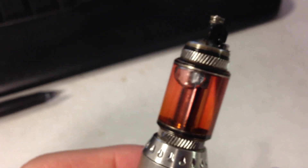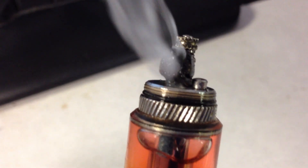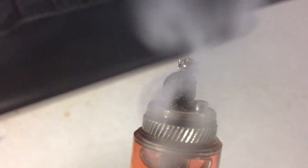When I'm vaping, I'm usually at this angle anyway, so about the 4-5 o'clock position. So it performs just fine. You hit the power button, you get juice — or vapor — come flowing out the front of it.